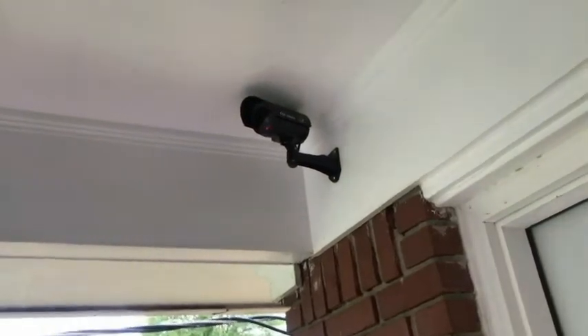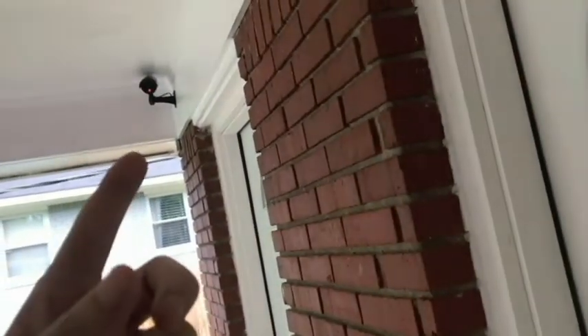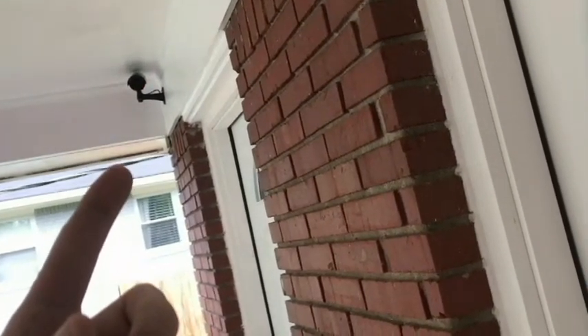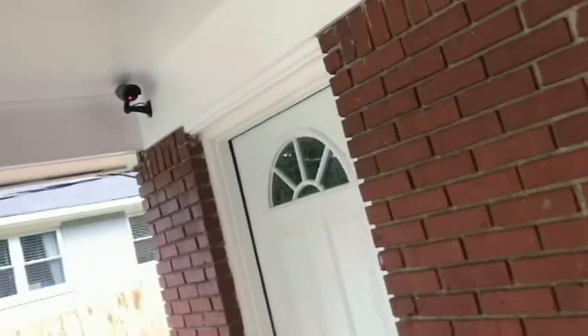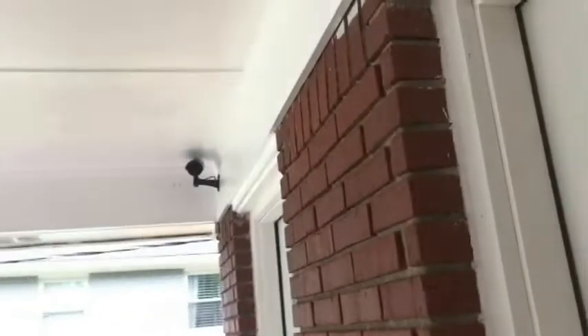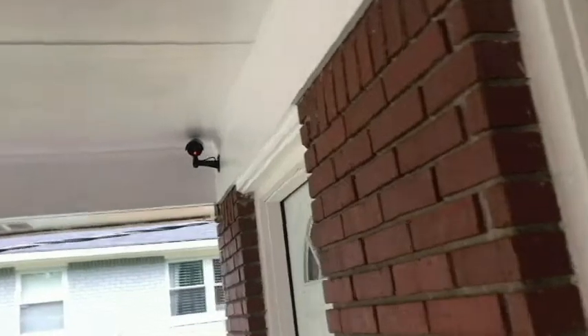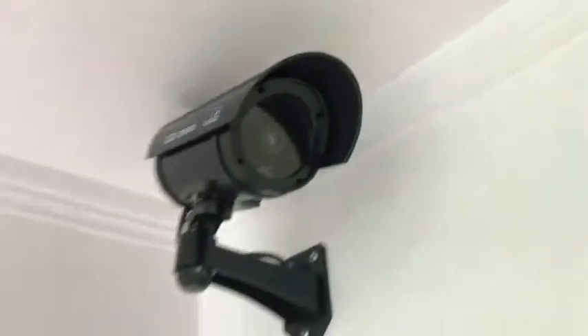Here's another scenario: there's a package dropped off right here in front of the door. A porch pirate comes up, grabs the package, stands up, looks around — they're going to see the camera aimed right at them. They've got to think: are they being filmed? What are they going to do? Maybe they'll leave it, maybe they'll just walk away. Anyway, we've done the best we could. I think it looks realistic. Also, if they're messing around with the door over here, they've got to feel pretty uncomfortable standing there for any length of time.